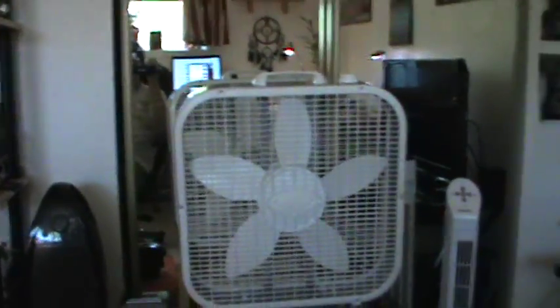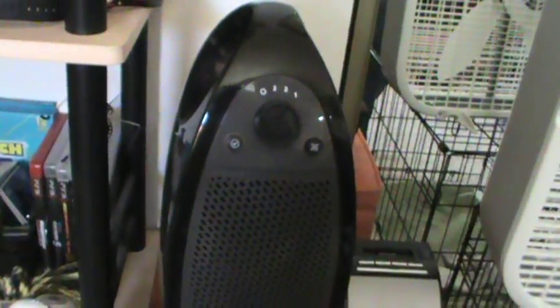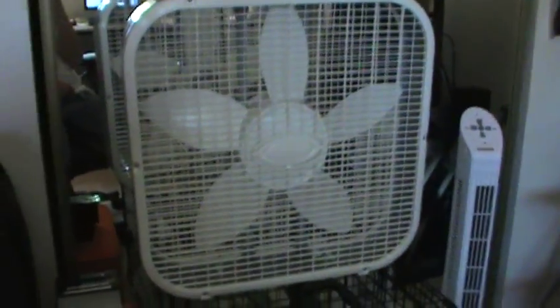I went out today and got myself another fan — this is a Lasko box fan. I got it for $20 at my local Walgreens. This Holmes air purifier doesn't move air for much — it's an air purifier, it's meant to clean the air, not move a lot of it. And this Wexford tower fan doesn't move a whole lot of air either. It's not quite enough fan power for me, so I went out and got this thing.